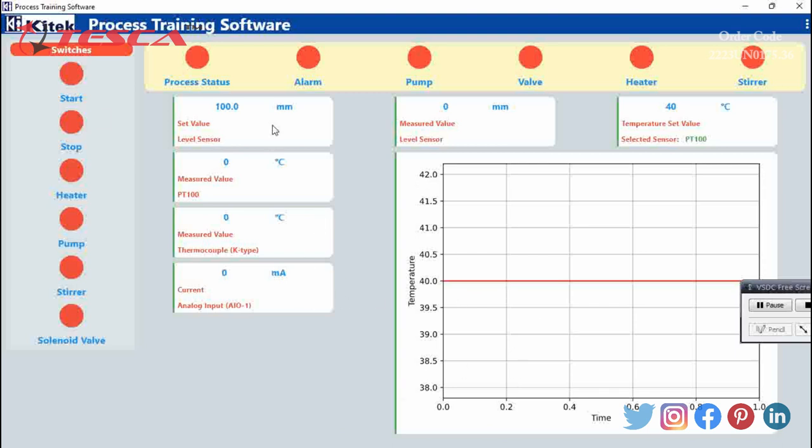After doing the settings, we observe on the given screen. We also have a graph moving with temperature with respect to time. One important thing to keep in mind: if we start the process from the software, we must stop it from the software only. If we start from the switch input start on input/output panel 1, we must stop it from there only. So we can start now.